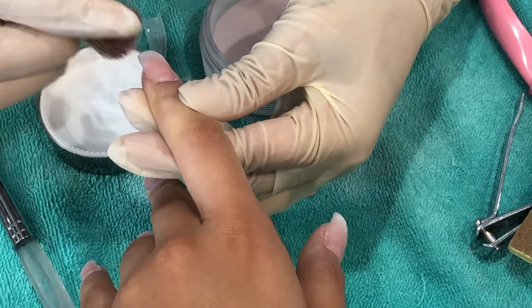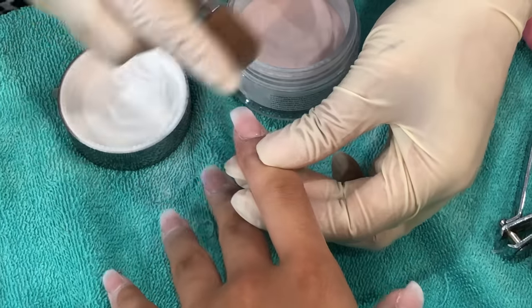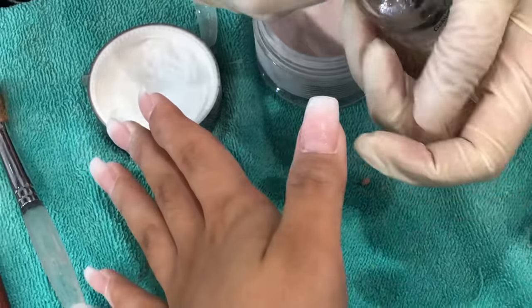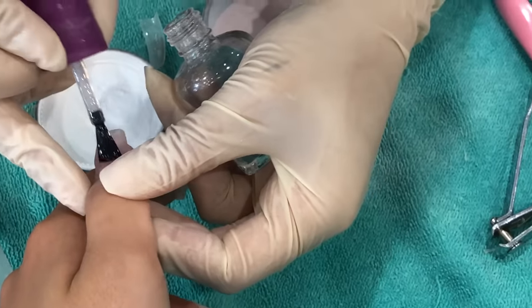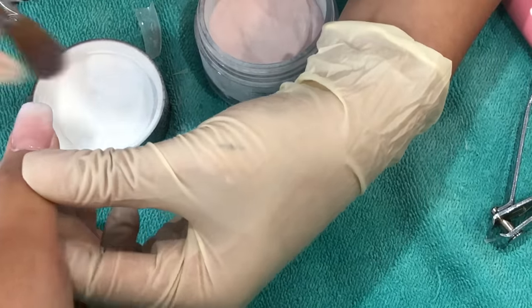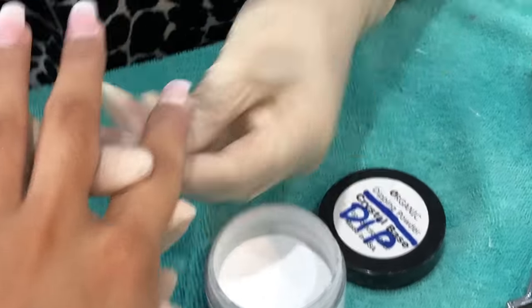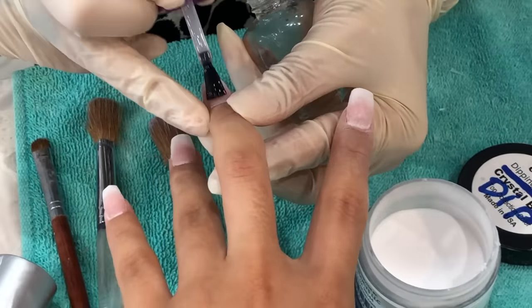If you're looking to do something different than a gel manicure, I highly recommend this method. It isn't that expensive — I only paid around $50 for these nails. A lot of places charge even more for gel nails, like $60 to $70 for just a gel manicure. So yeah, I really like these nails.